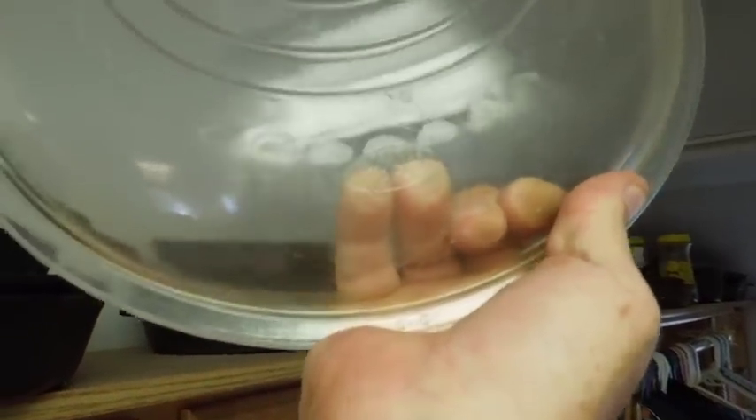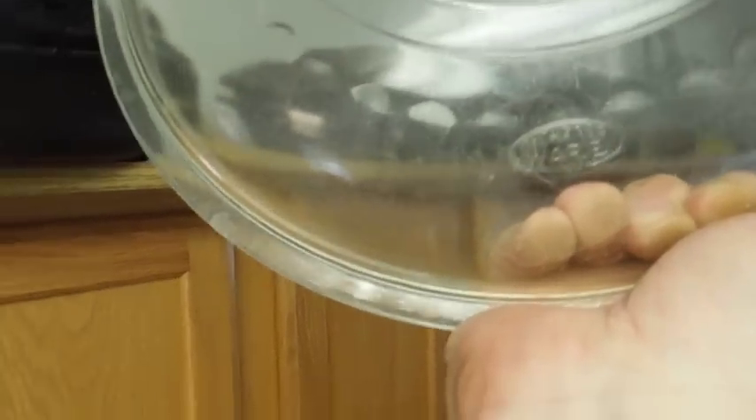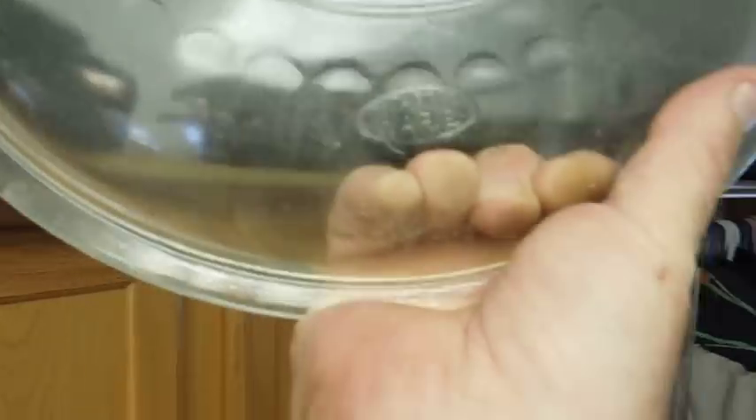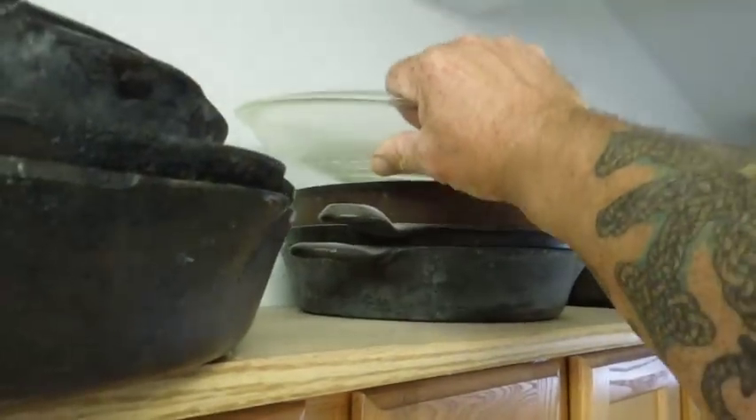That one's Wagner Ware. So it's a genuine cast iron Griswold Wagner — Wagner turned into Wagner Ware. Wagner Ware is still from the 1940s and 50s, so that's still an old, old piece of cookware.